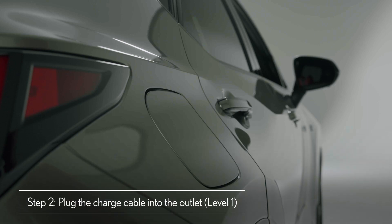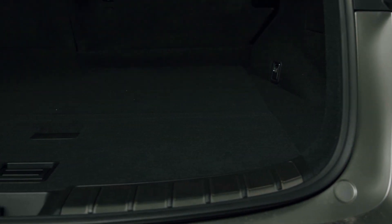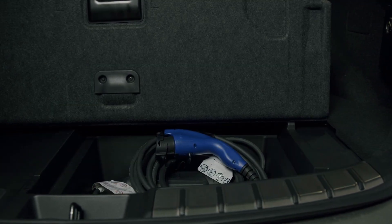For regular Level 1 charging, plug the cable into the wall outlet. Lexus plug-in hybrid electric vehicles come equipped with this Level 1 cable, which can be stored in the vehicle's cargo area.